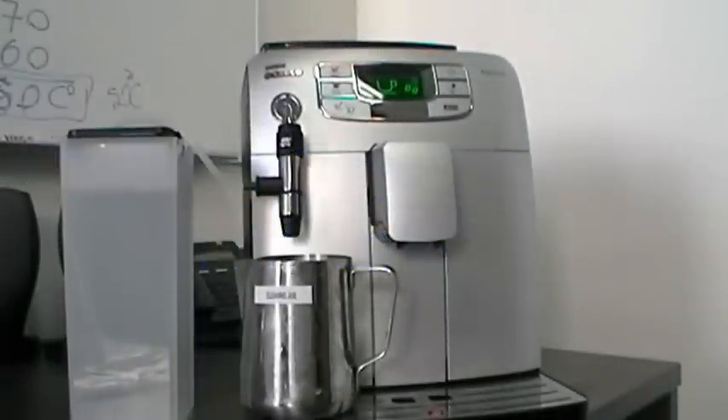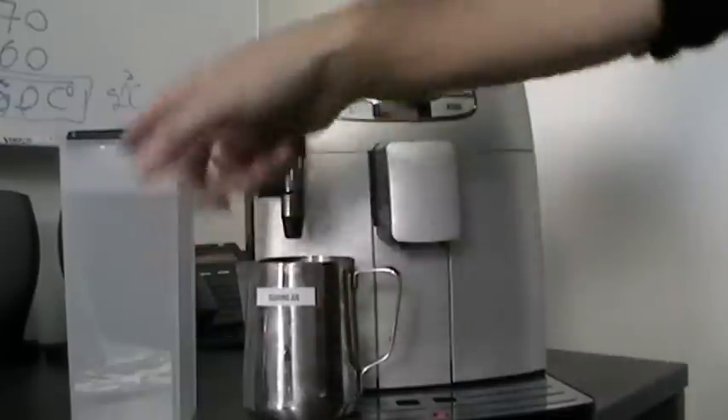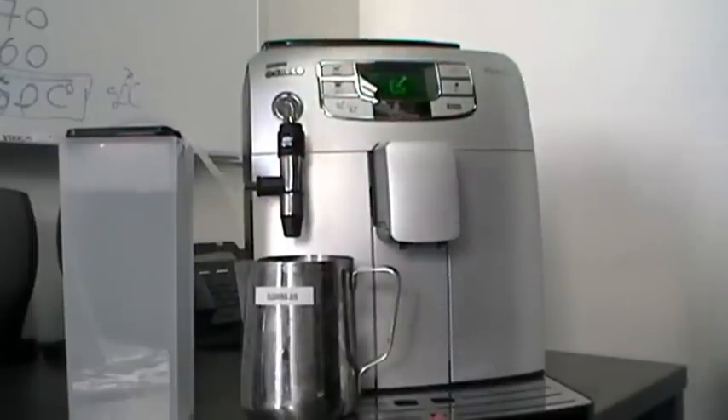Quick cleaning. It's always better to put some water in a container and run it through the system. Press steam — the machine is already at temperature after you steam.